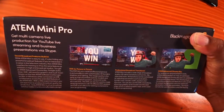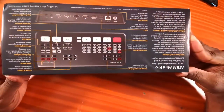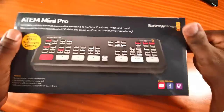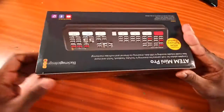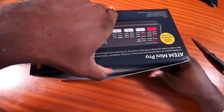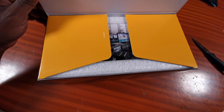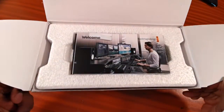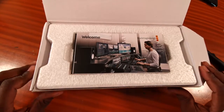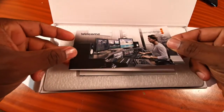This is what it looks like. Let's open it — how do we open it? There we go, and boom, beautiful. I like their packaging; it's almost welcoming, and it's always this impressive editing suite that you see that gets you all excited.